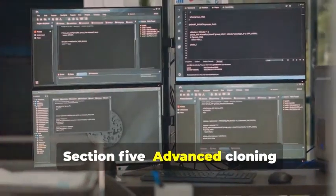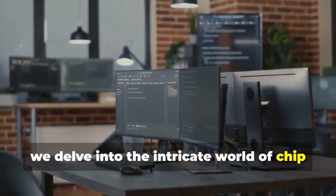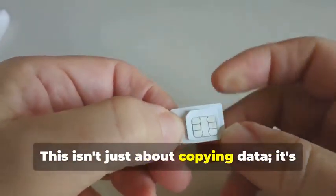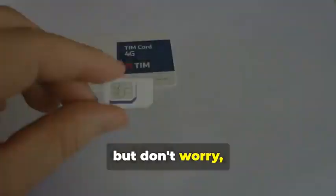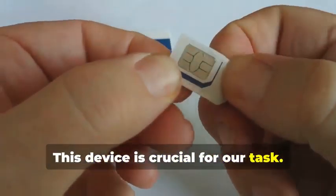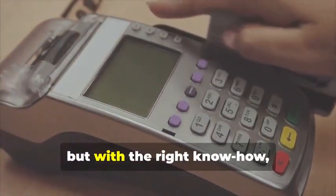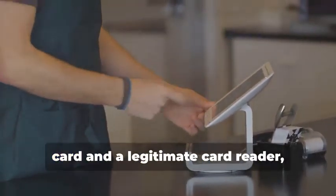Section 5: Advanced Cloning — Cracking the Chip. In this section, we delve into the intricate world of chip card cloning, a sophisticated process that requires both technical expertise and specialized equipment. Cloning a chip card isn't just about copying data — it's about understanding the underlying technology and exploiting its weaknesses. Remember the MSR605X? This device is crucial here. The MSR605X is designed to read and write magnetic stripe cards, but with the right know-how, it can be adapted for chip cards. By connecting the device between a chip card and a legitimate card reader, we can intercept and analyze the data being exchanged.